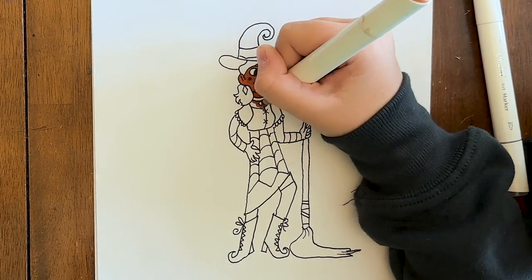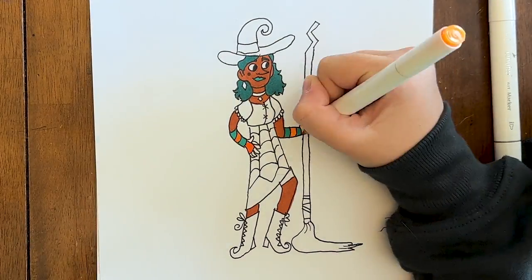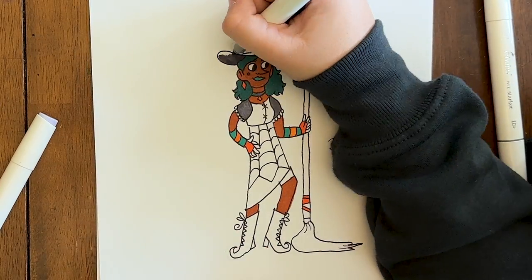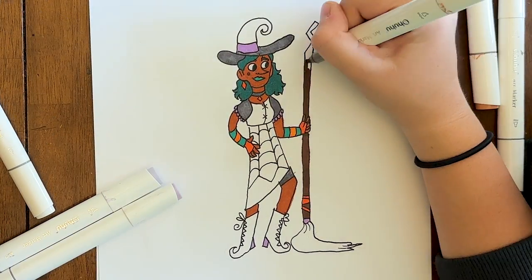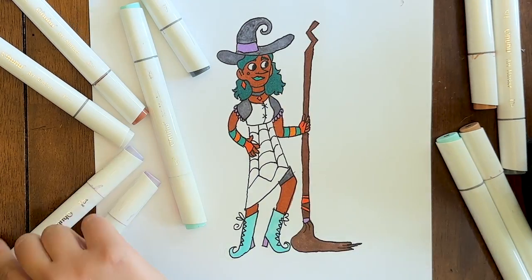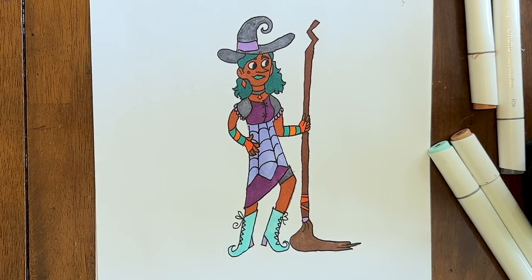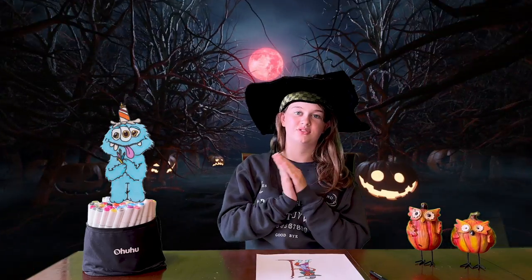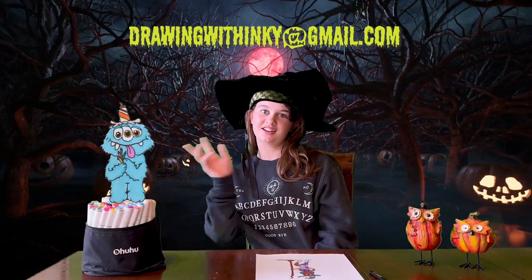Now you're done with your witch. I'm going to erase the lines from the sketch and then color mine in time-lapse. And that's it for the witch! If you have any spooky suggestions or any other kind of suggestions, you can email me at drawingwithinkie at gmail.com. Anyway, hope you had lots of fun. See you next time. Later!